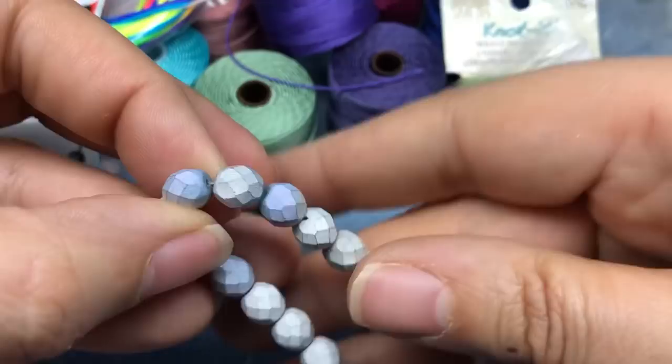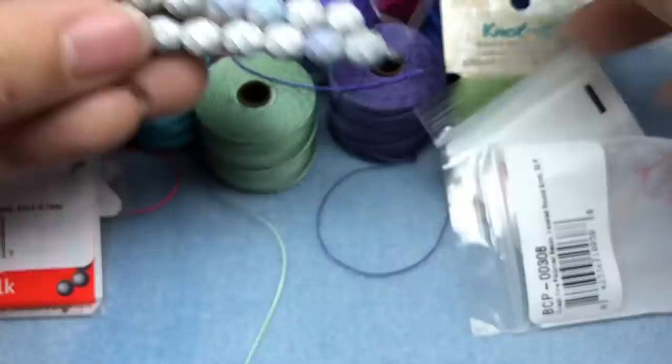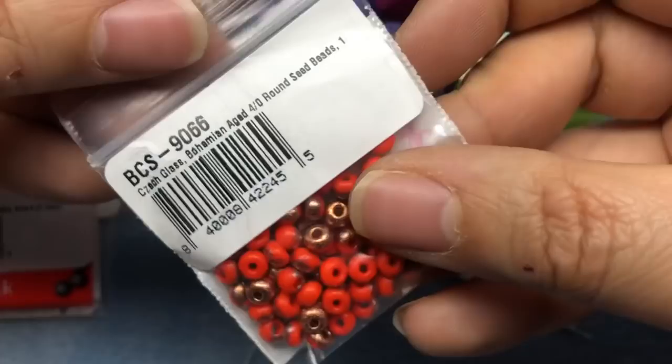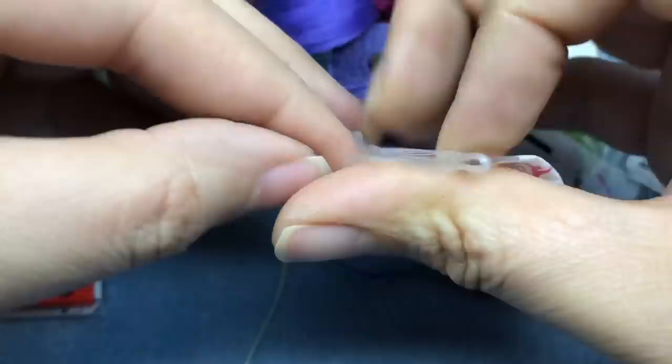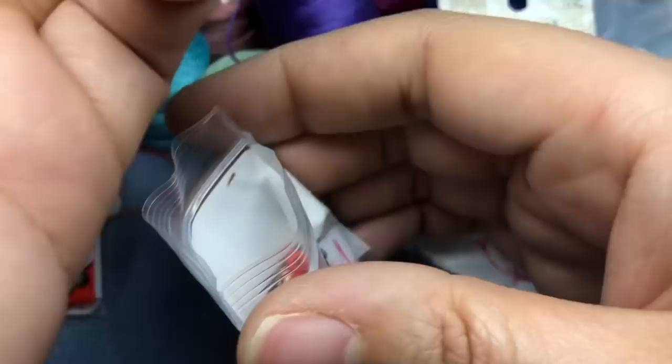I got some eight millimeter fire polish beads — I can't remember the name but they're silver with a little AB on them. Aren't those cool? They look futuristic. And then these are neat — they're four-oh round seed beads in like an orange with copper etching almost. Those are so cool; I want to do a bracelet with those.